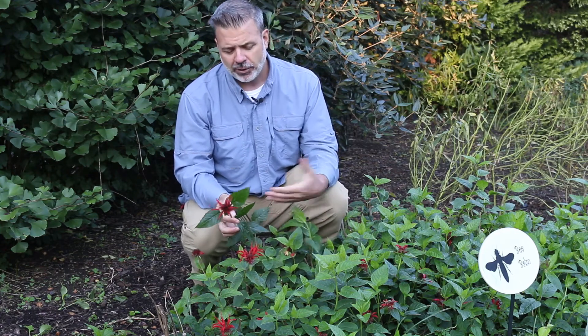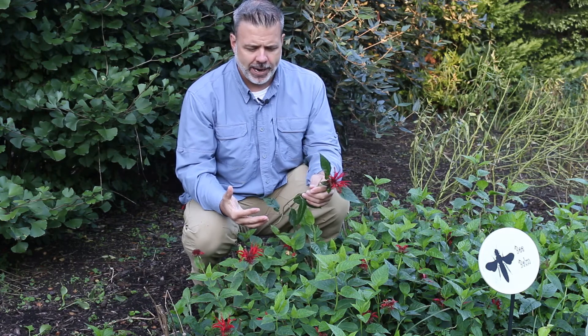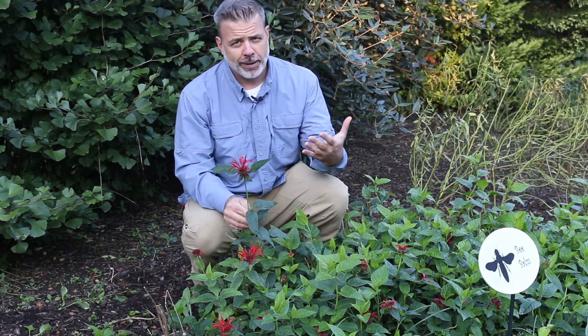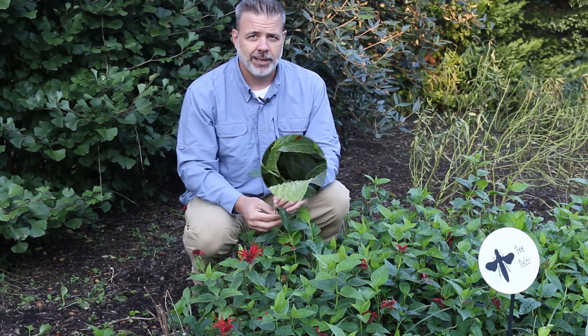This one in front of me actually got cut back earlier in the season and it has regrown, so it's a little bit shorter than it would be. But Monardas, depending on the cultivar, have a variety of sizes and you can really find one that suits your landscape needs.